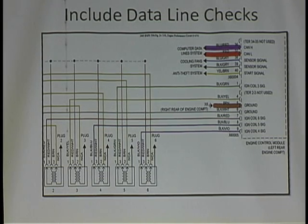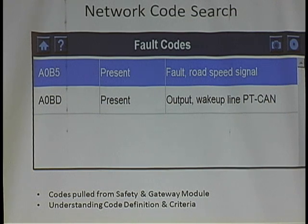My tactic was a little wrong — I just wasn't thinking. I should have gone out to the whole network. It's like going to a party: if she's not talking to nobody, there's something wrong. You need to go out to the network and talk to every computer to find out if they have the same problem, because when you plug your scan tool in, you're a node — you join the party. I saw a code: output wake-up line PT CAN. I pulled this code from the safety and gateway module.